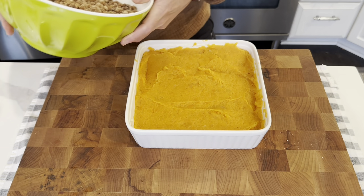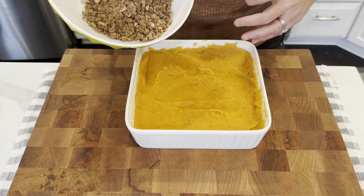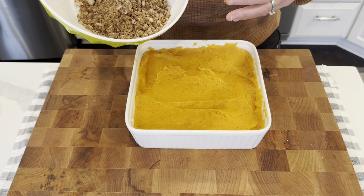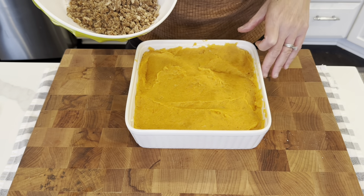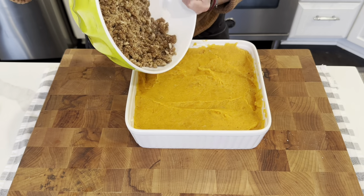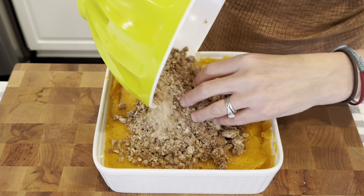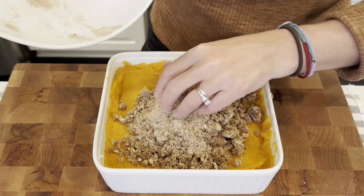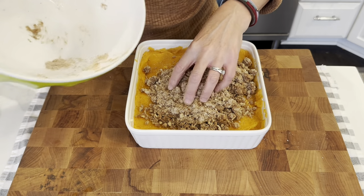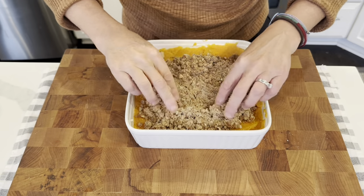If you are wondering what I am doing with the sweet potato tonight, I am actually roasting up some chicken for dinner — just a savory herbed chicken. I thought the sweet potato dish would go really well with something savory like that. I feel like I did not get that combined very well but that is okay. I am just going to spread this around.